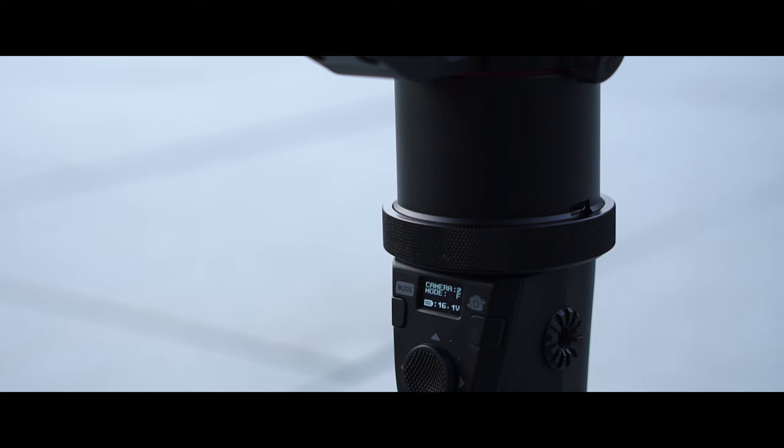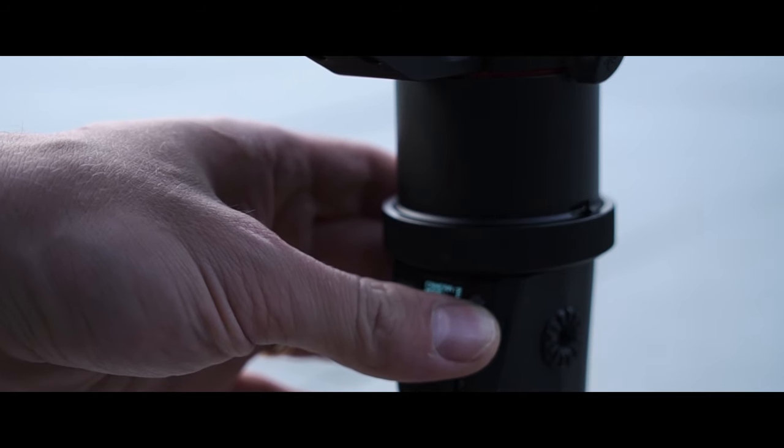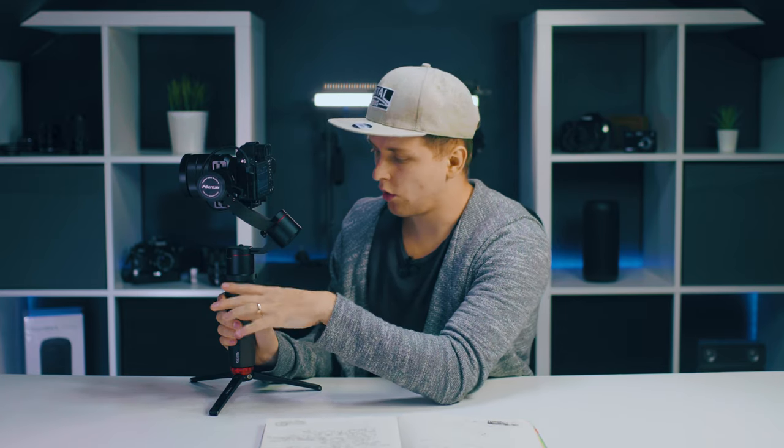It has an operating time of 6 to 8 hours. The battery is detachable, which means that if one battery runs out, you can just pop another one in — no charging time needed, you can keep shooting. The operating temperature is minus 15 to 60 degrees Celsius. There are zoom buttons, a joystick, and a record and shutter release button on the gimbal.